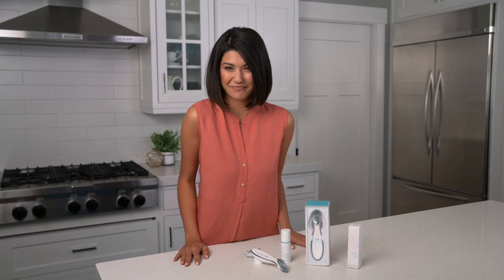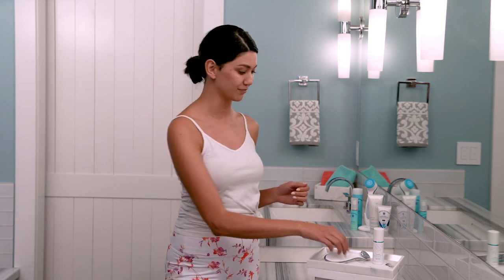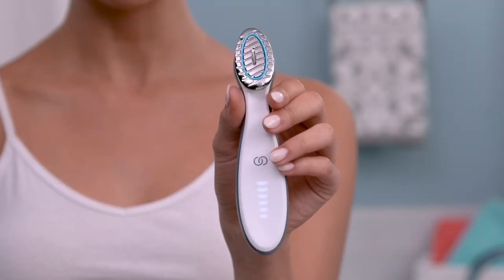Let's get started, shall we? I've already finished cleansing and toning my face and now I'm ready to use my Agelok Boost. After cleansing and toning your face, dry your hands before you pick up the device. Then turn on the device by swiping your finger all the way up like this. As you turn it on it gently vibrates and lights up.